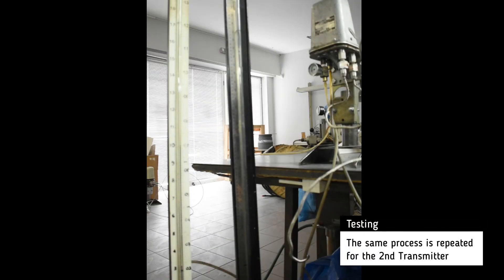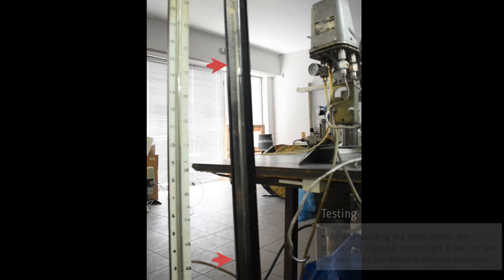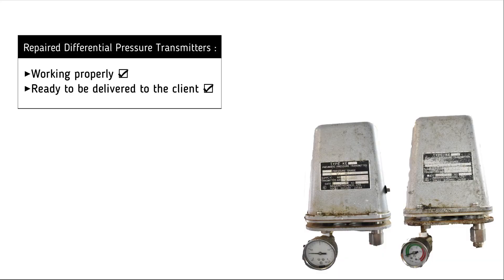The same process is repeated for the second transmitter. It is now clear that all differential pressure transmitters are working successfully and are ready to be delivered to the customer.